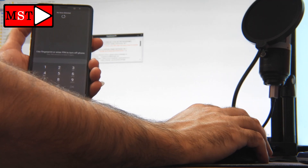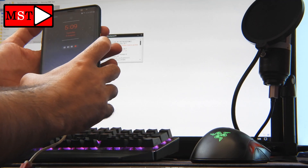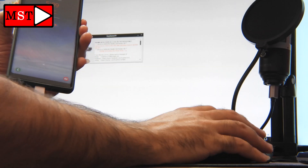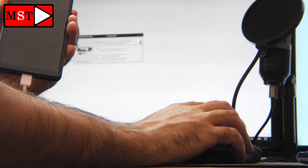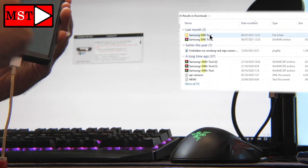In this model, I'm going to press the power button with the volume down button and the Bixby button, because this is a Samsung Note. This is not a Samsung A51 — I didn't have the A51 to show you, so I'm demonstrating how to enter download mode with this model.